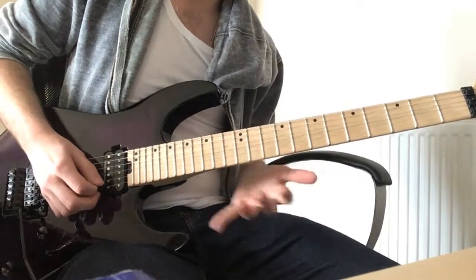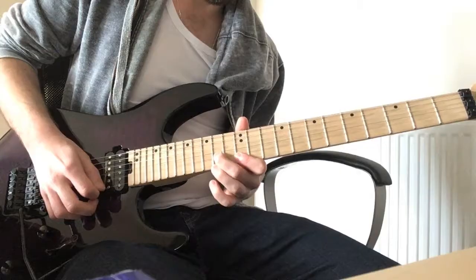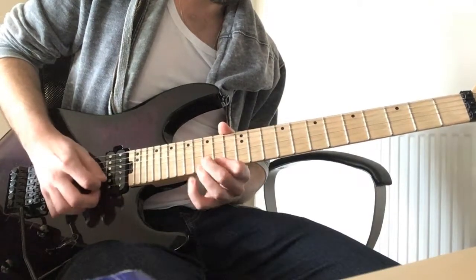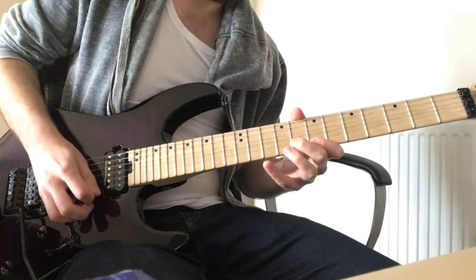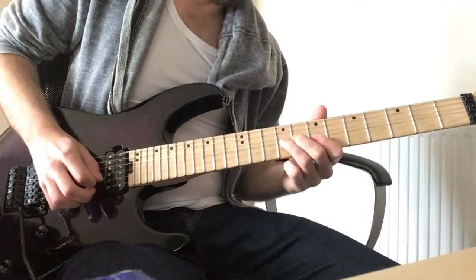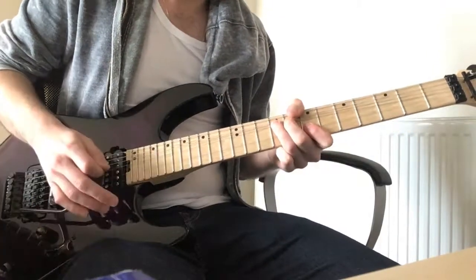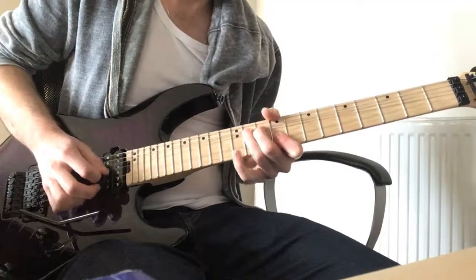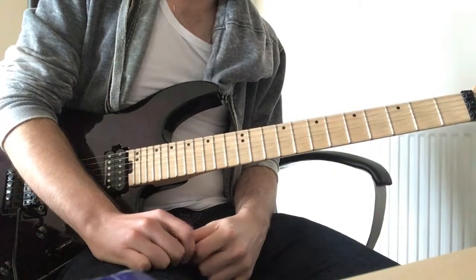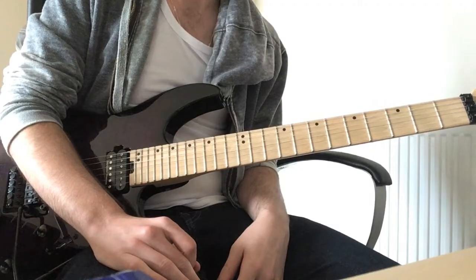And you're back into the solo again with the kind of tricky part. I hope those tips have helped. If there are any queries or anything that needs to be explained a bit more, just let me know and I'll try to help out as best I can.